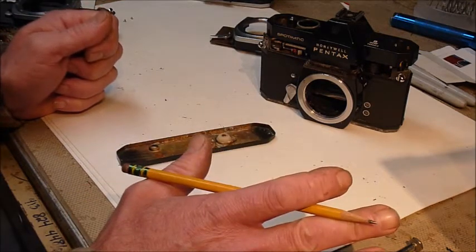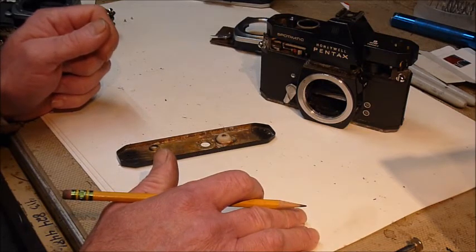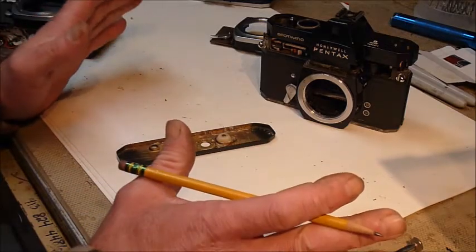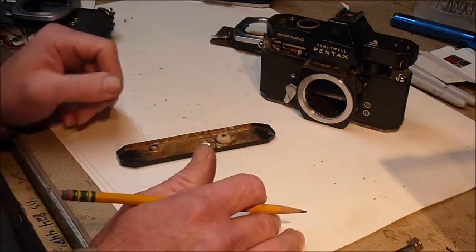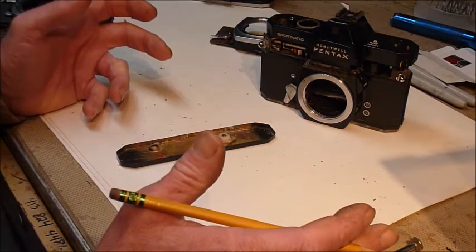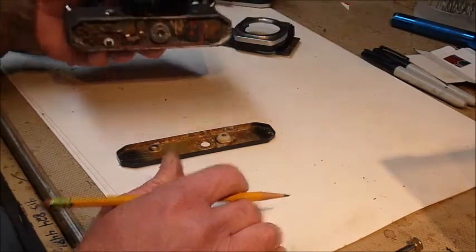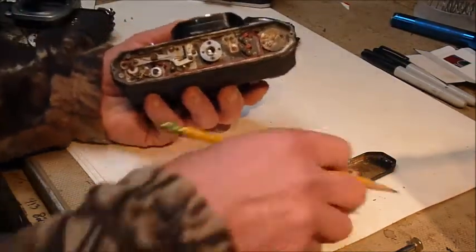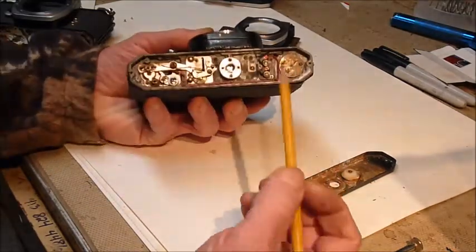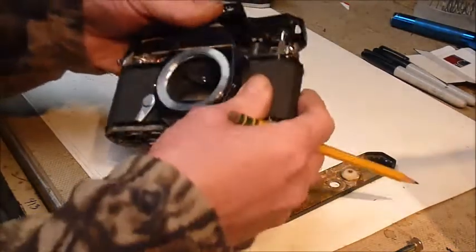There's a few things you can look at that are relatively simple, just to see if there's something you can do to get your meter working again. There's no moving parts in these meters really, but there are some contact points. Let's go right into the bottom of this camera — this was improperly stored, it got wet, and nothing even moves.